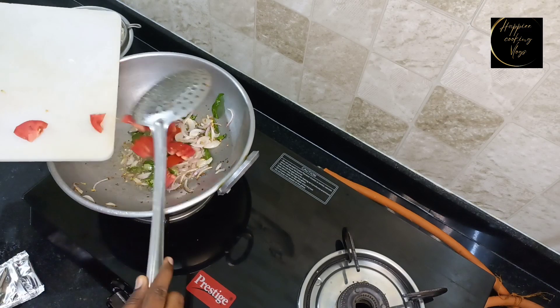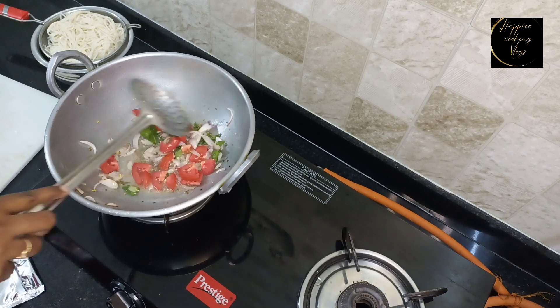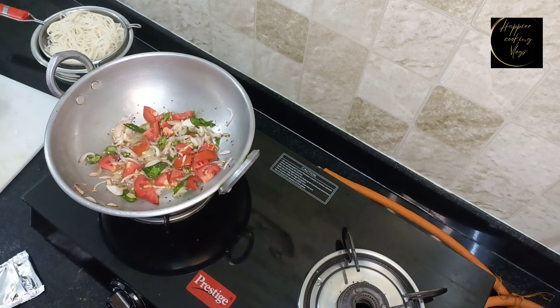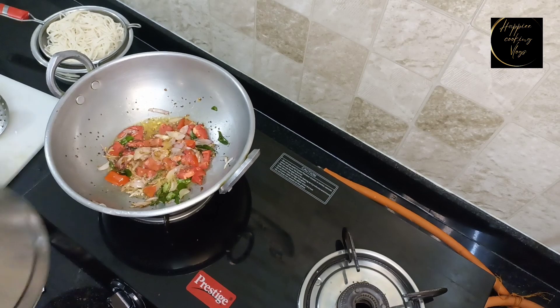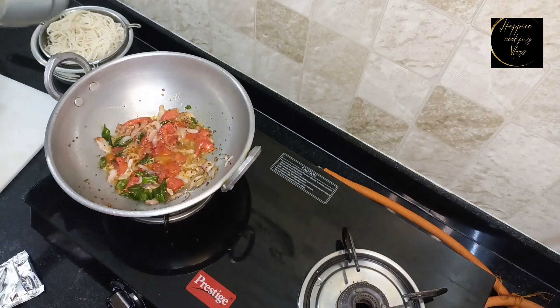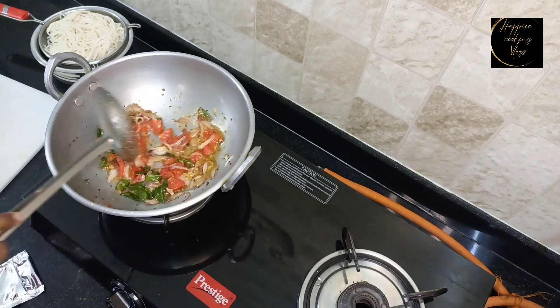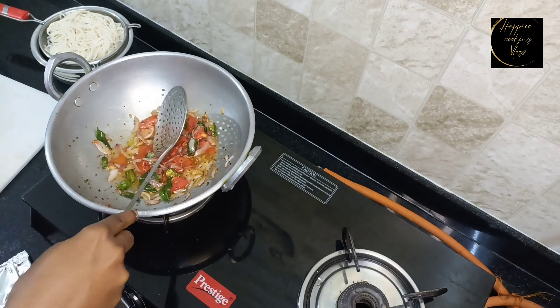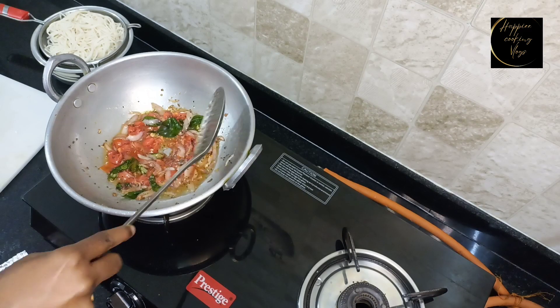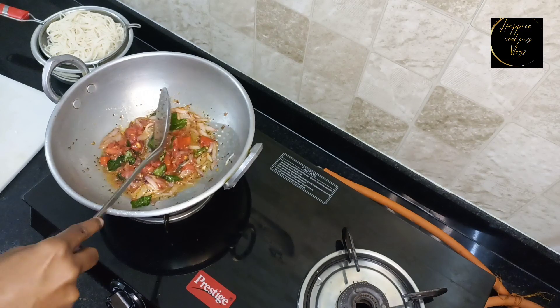Add some paste and add some salt. Let's cook it for 2 minutes. It tastes great!